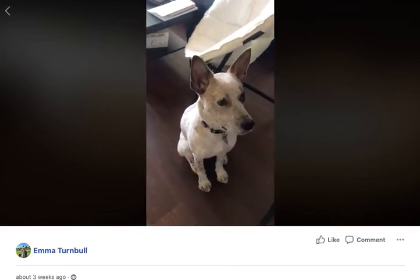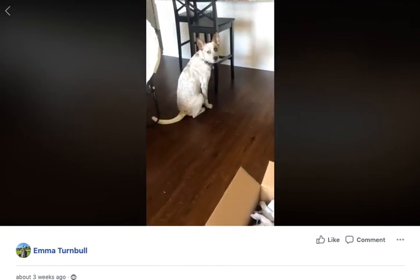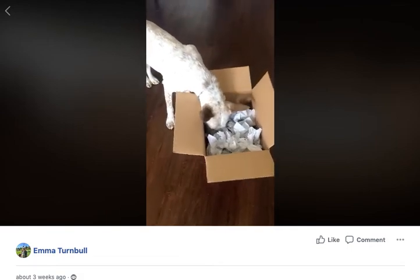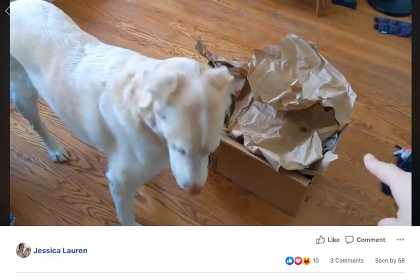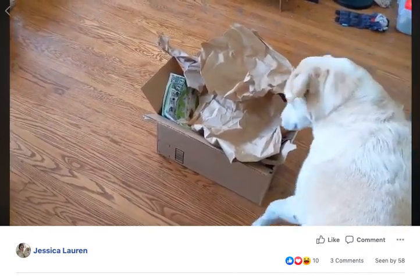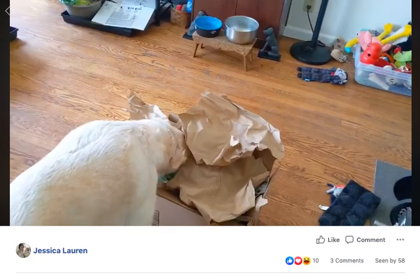We have our box. Are you ready for it, buddy? Are you excited? Okay, ready? Stay. Okay, free! What is in there? What's in there, Sandy? You know how I know this is extra fun? Because a dog just walked by out front and she didn't even notice.